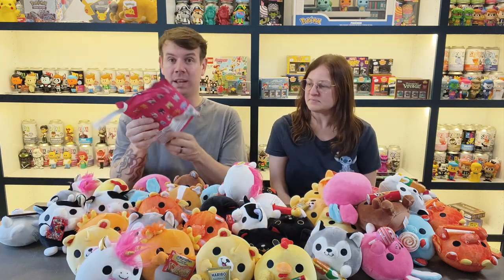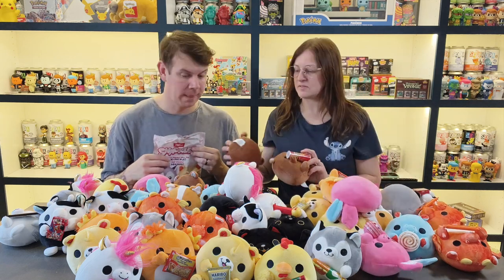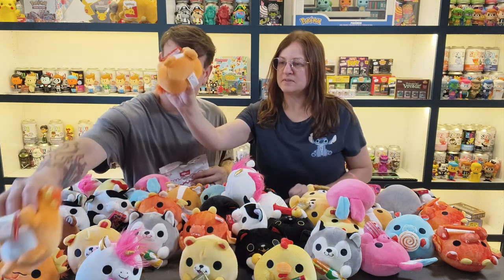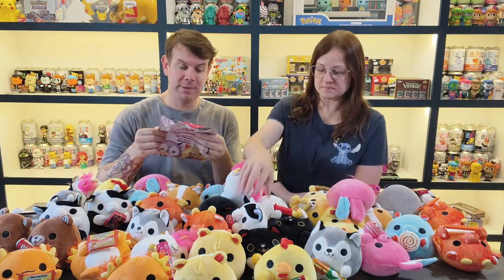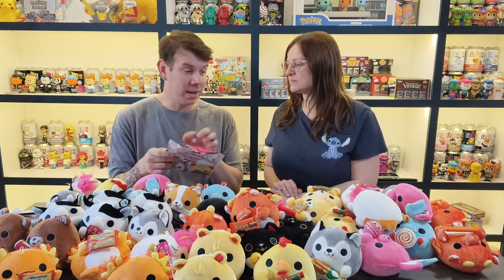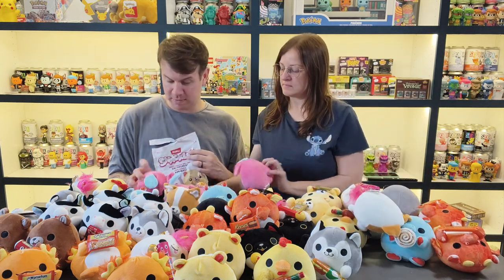Let's go through it quickly. So Pringles bear — we've got three of those. Axolotl with the ramen — we've got three. The cow with the Fruit Loops — we've got four cows. The sloth with the Mike and Ike — we don't have that one. The bunny with the Chup Chups — we've got two of them.